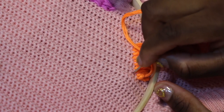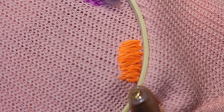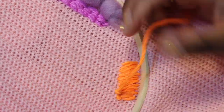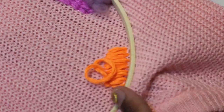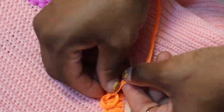Most of the techniques are going to be done on the right side of the sweater. The only time I flip the sweater to the back side is when I'm creating loops — when I'm using the punch needle and want the loops at the front of the sweater, I punch with the back facing up. When I'm creating the stitching with the punch needle, the shirt is going to be facing the correct side.